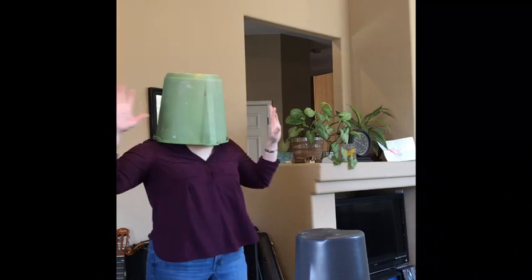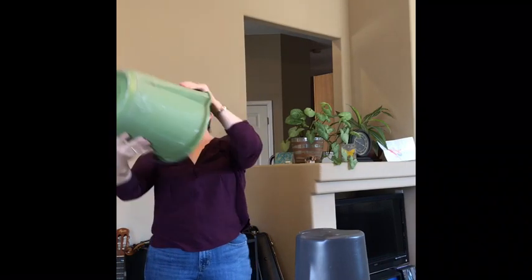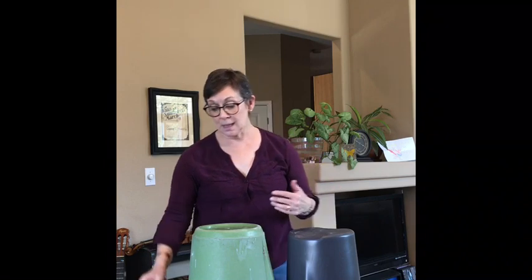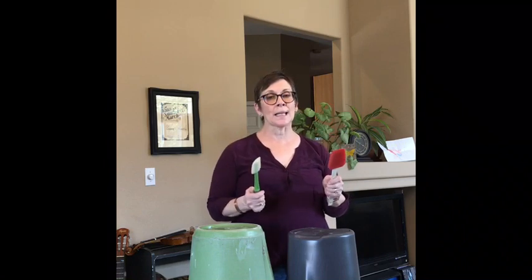Hey, where is it? It's dark in here. Oh hi — I'm just being silly! I went out into the garage and I found these buckets and I decided to use them to become percussion instruments. Percussion instruments are any items that are hit, slapped, or maybe just even tapped with something else.